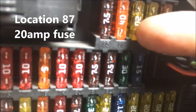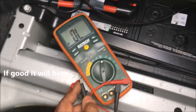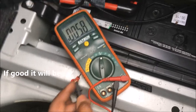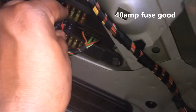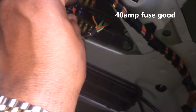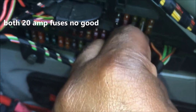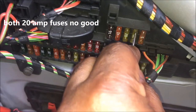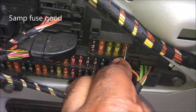I'm going to take my voltmeter and I want it to have a beep — if it beeps, that means it's good. I'm going to check this 40 amp first. That 40 amp fuse is good. Now I'm going to check this 20 amp fuse, number 87 — you see, it's no good. And I'm going to check the 5 amp — it's good. But I checked both of the 20 amps and both of them are blown.